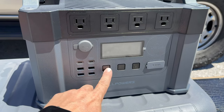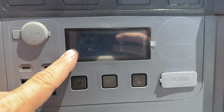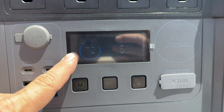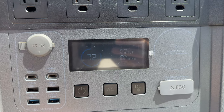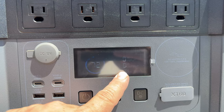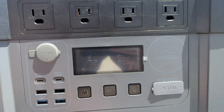Before I plug in the solar panels, let's turn this on. It is hard to see the display out here in the sunlight — I can see it pretty easily with my bare eyes but the camera was having trouble picking it up. We are at 72% charged right now, straight out of the box, with zero input and zero watts output. Let's plug in the solar panels and see how much power we get.